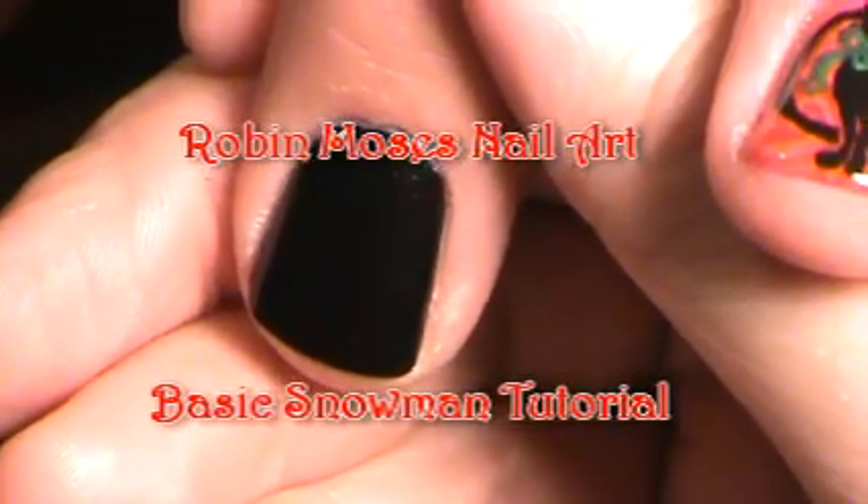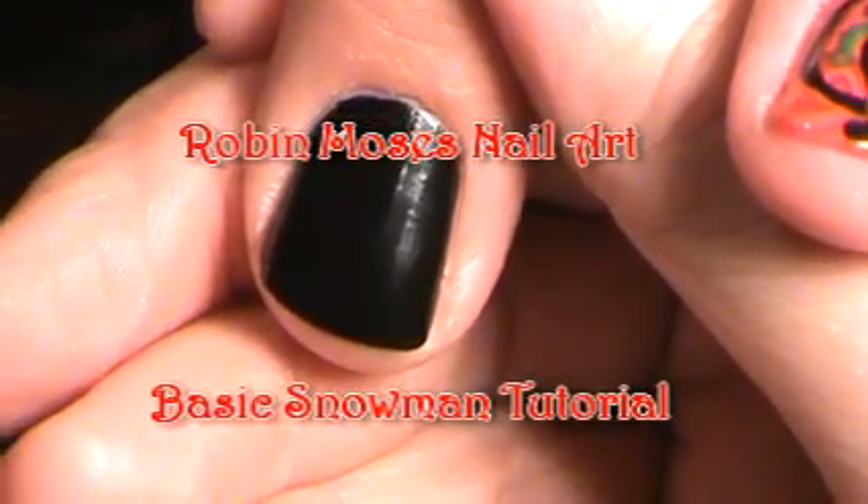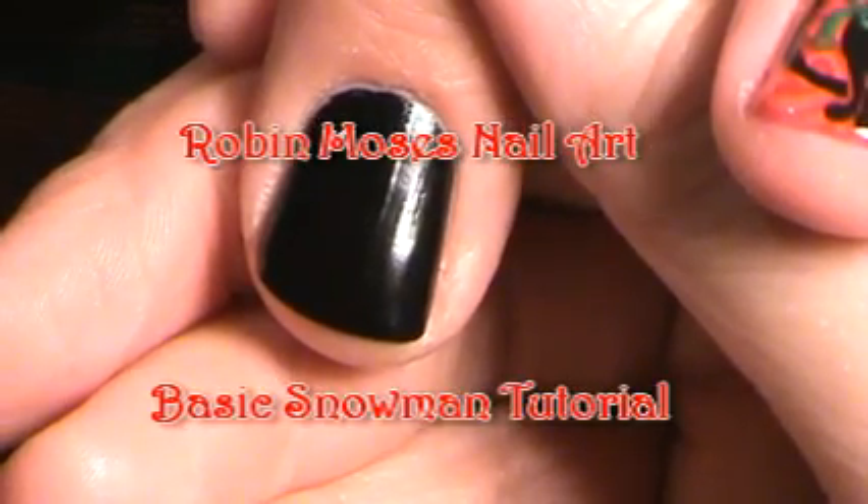Hi, this is Robin Moses, and I'm doing a series of Christmas tutorials — basics — and what I'm going to do today is a snowman.